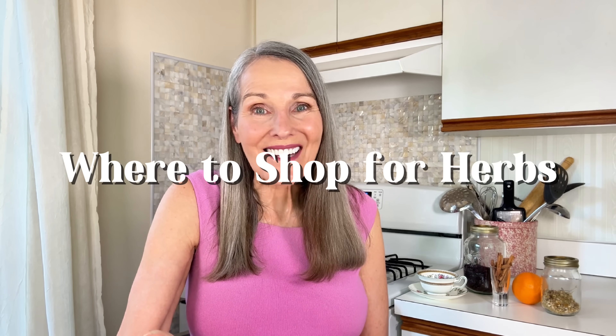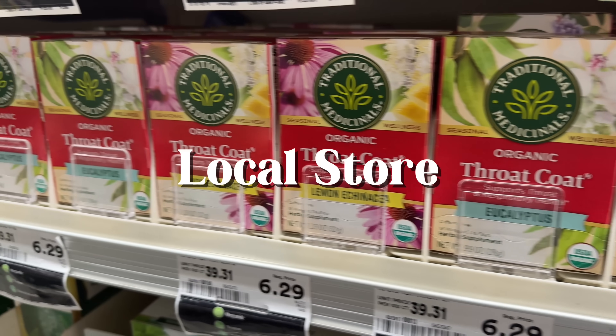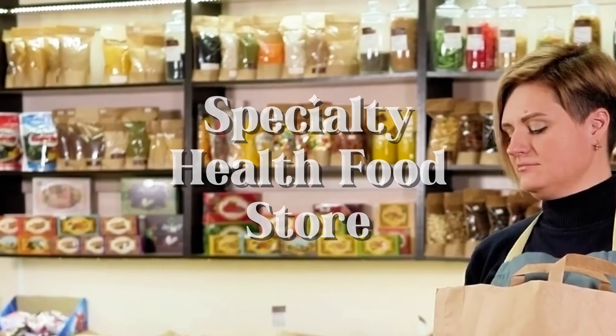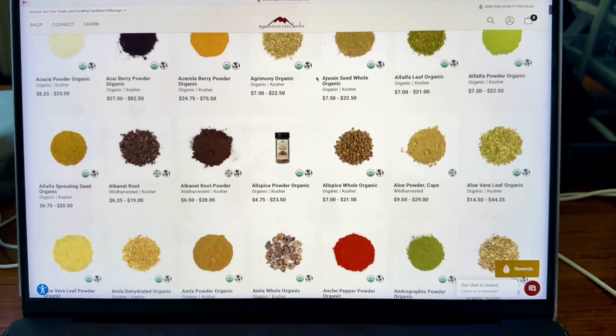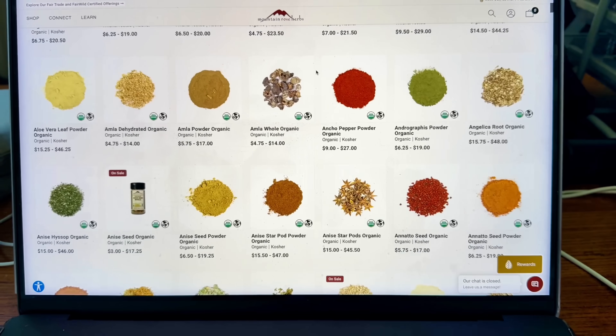So you're probably wondering, where do you even get these amazing herbs? Well, you can definitely find quality options at your local grocery store — just look for dried herbs in the bulk or tea aisle. However, for a wider variety and often fresher, higher quality herbs, I would really recommend visiting a specialty health food store, an herb farm, or an online supplier. Just look for organic or ethically wild-crafted options. The fresher the herb, the more potent and great-tasting your tea will be.